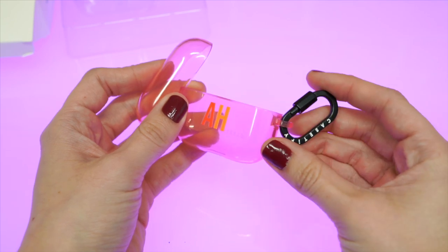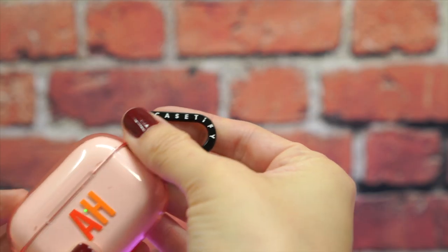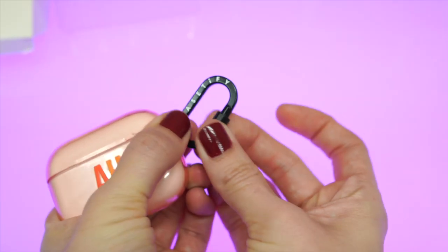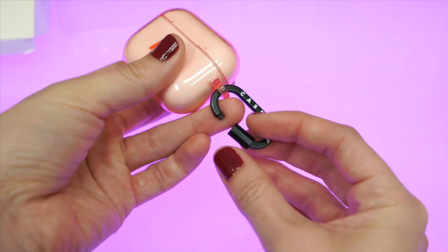The AirPods case comes with a Lux Metal ring that's smaller than other rings from Casetify, which probably means they don't want you wearing this on your belt. The Lux Metal ring has a screw closure rather than a clip, so I'm guessing Casetify wants you to wear this on a set of keys, which makes a lot more sense.